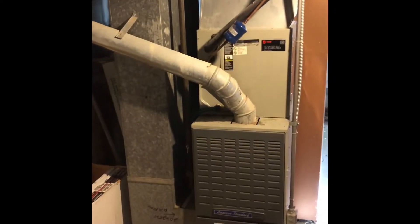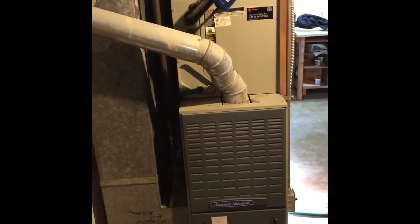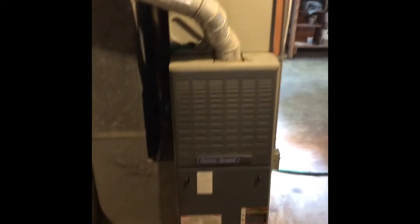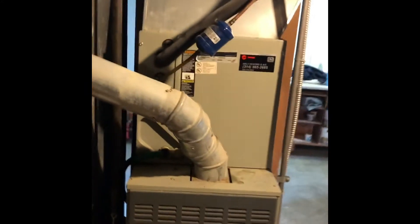We're going to do a complete replacement here. We're over in Kirkwood. The furnace is a 100,000 BTU American Standard furnace, and then we've got an American Standard 3-ton coil on top of it. Everything looks fairly straightforward down here.